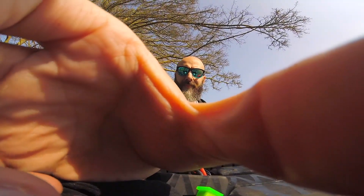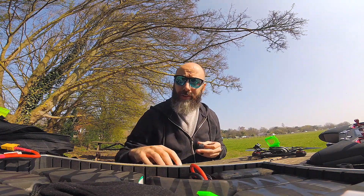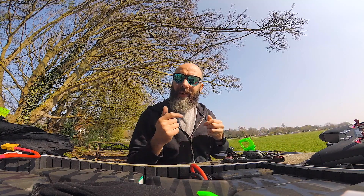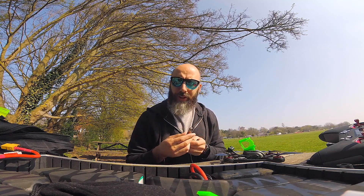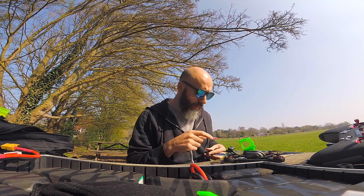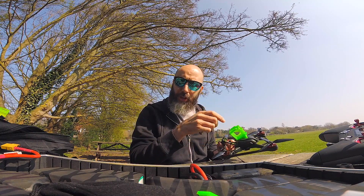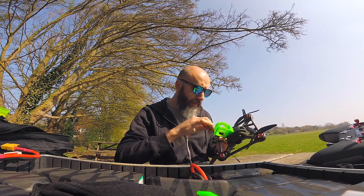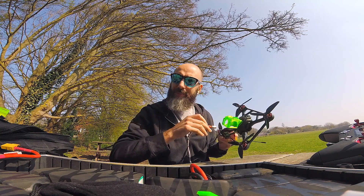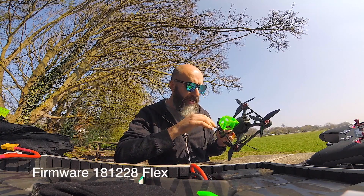Hopefully in focus, in frame, and you can hear me. Today, as promised in my previous video, I'm conducting the range test on the X-Lite. Since the last video we've upgraded the firmware on the module and our R9 receivers — I think it's 2.2.8; I'll put a flashcard up showing which firmware I'm actually on.